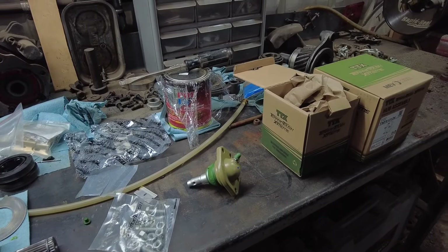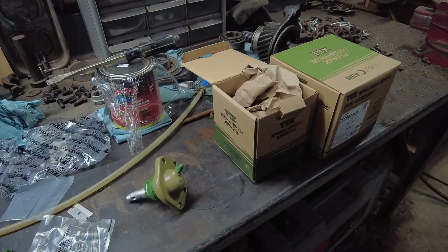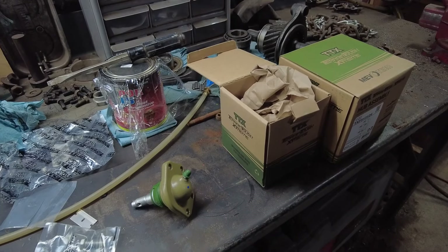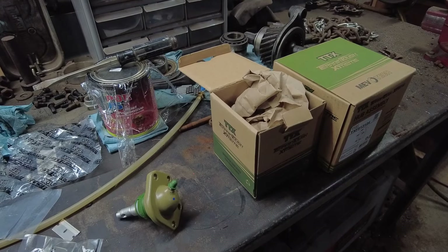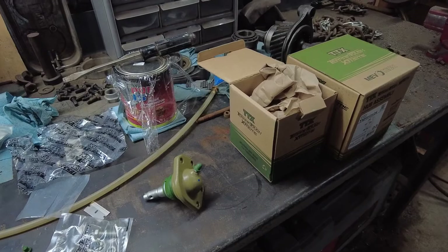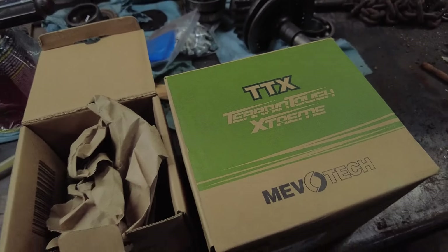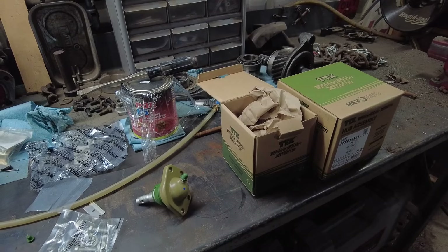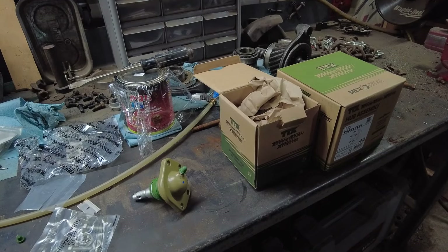I first heard the Mevo Tech name way back when I was messing with diesel pickups - they were making some parts for that. But it looks like they've moved into just about everything, even these S10 pickups. The TTX stands for Terrain Tough Extreme and according to how they rate these parts, these are premium, top-of-the-line parts. You do pay a little bit more for them.